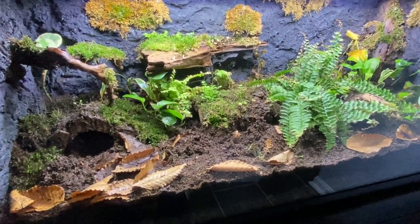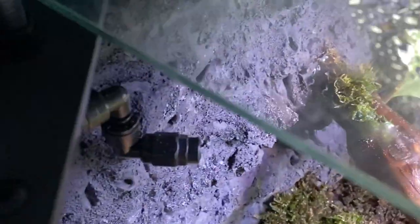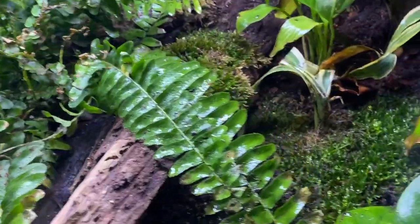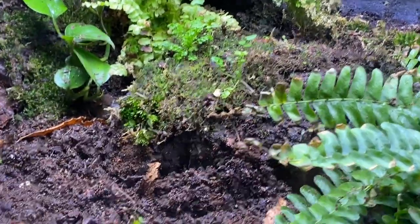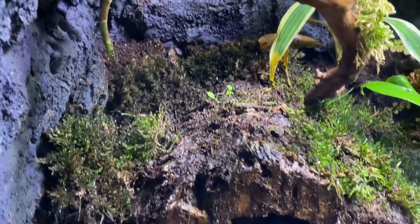Here's my 75-gallon terrarium for my blotched tigers. I've got two Mist King misters going off three times a day on either side. The substrate starts at about two to two-and-a-half inches in the front and goes to about seven inches in the middle and back. The plants took a bit of a beating when I moved the animals in — you can see some brown spots — but they'll bounce back. I created a lot of hides with Malaysian driftwood and cork bark. The animals are both underground right now; I'm not going to mess with them. It's all bioactive with springtails and some isopods.